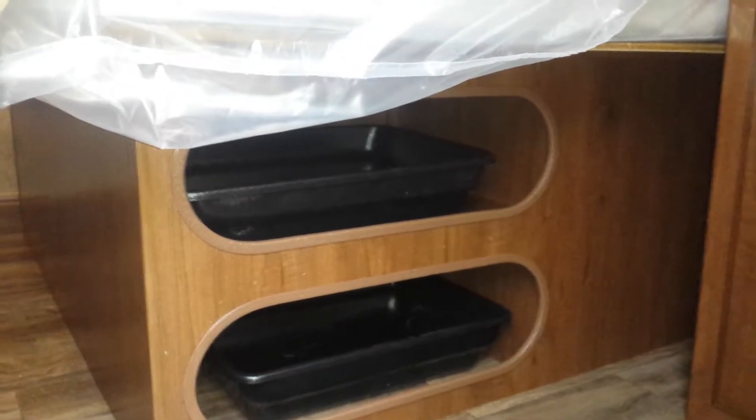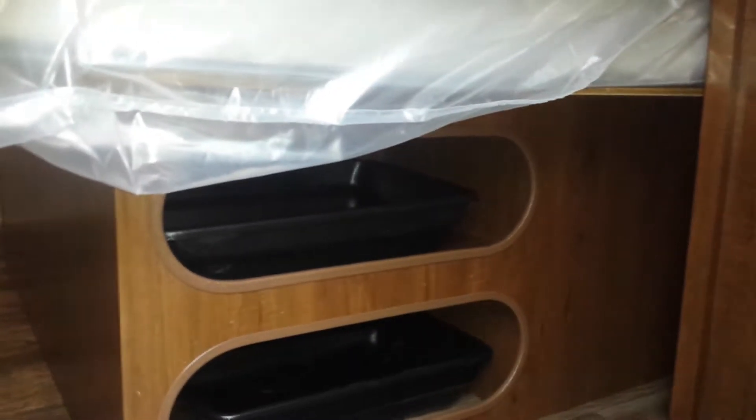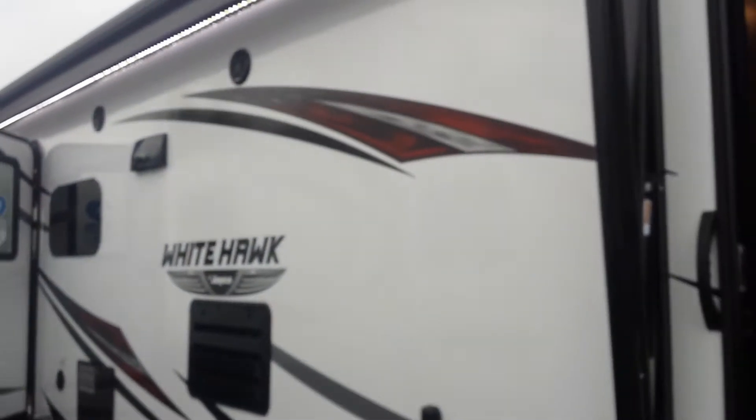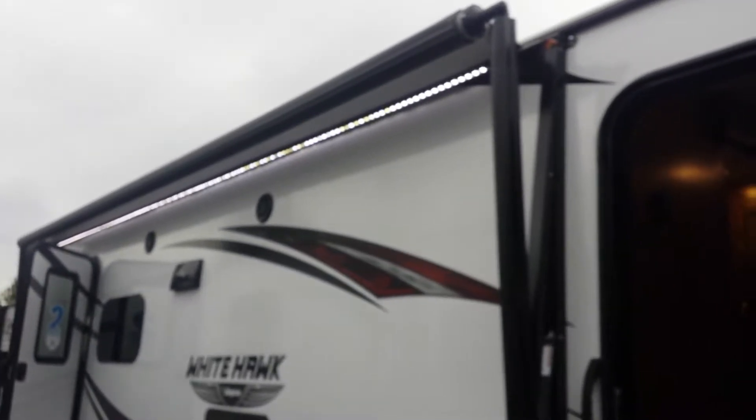Underneath the beds they have these totes for storage — easy access, pretty neat idea to use up that space.